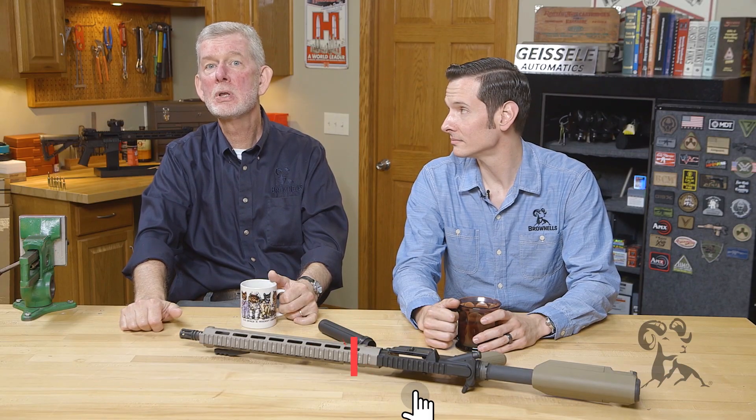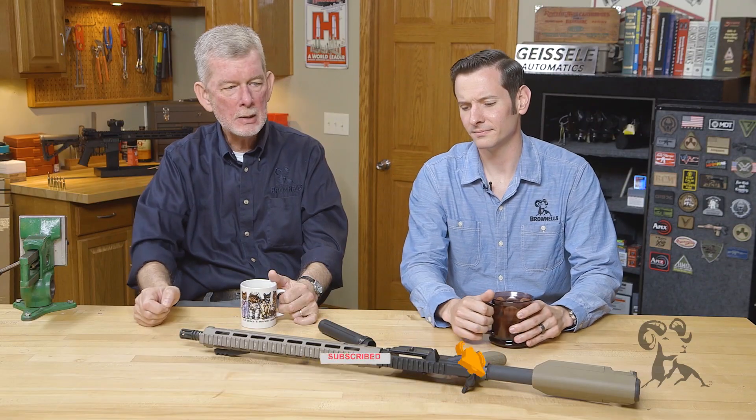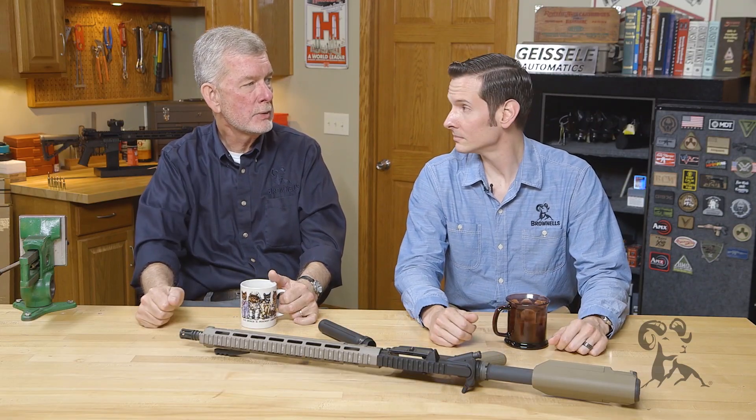Hi, Steve and Caleb with Brownells here, and today we have another edition of Smith Busters. We're going to look at whether or not you should stake the castle nut on your receiver extension tube.